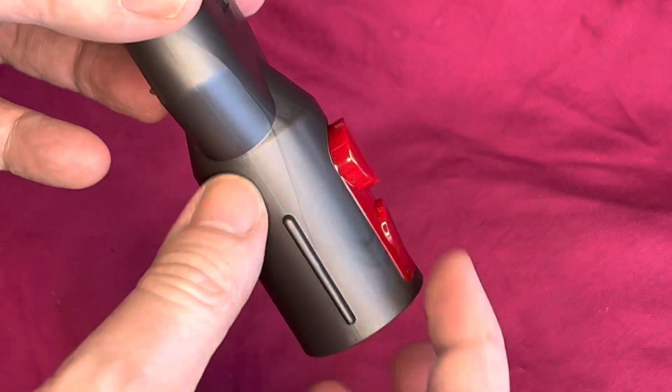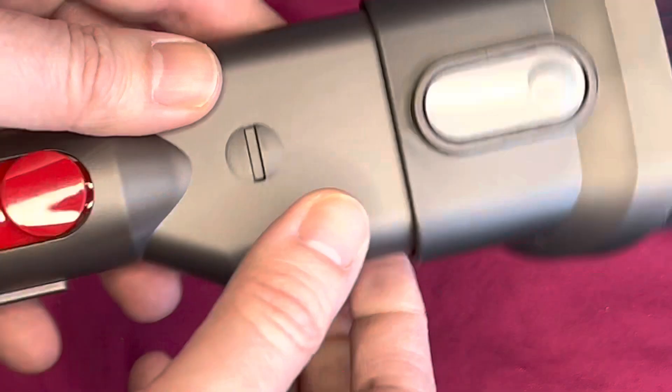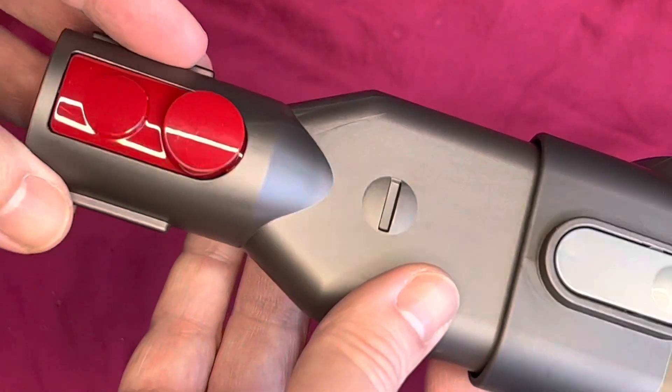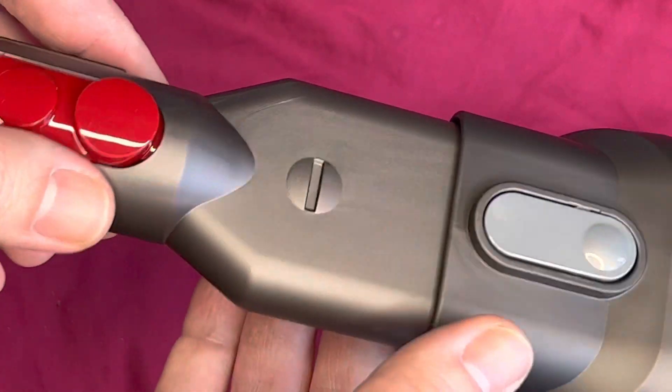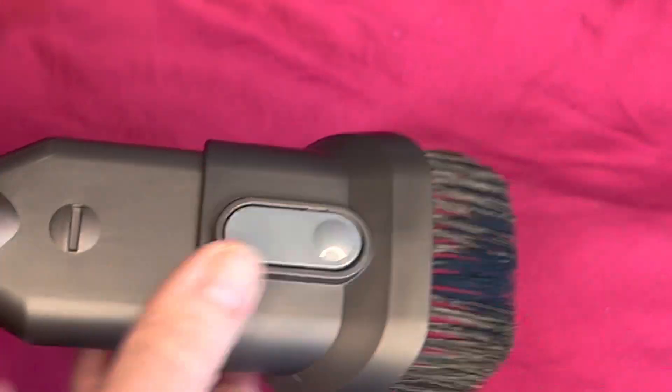And again, quick release. I do like these red buttons that they do — very glossy, feel very secure, and it's very clear where to press to detach. That's the multi-tool.